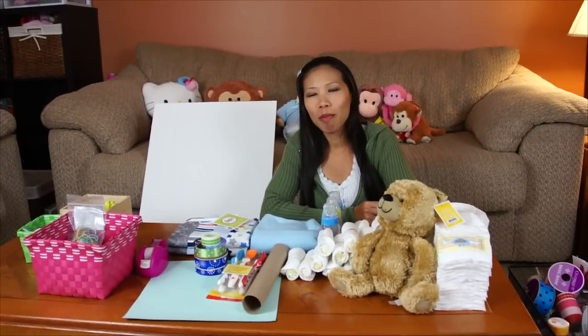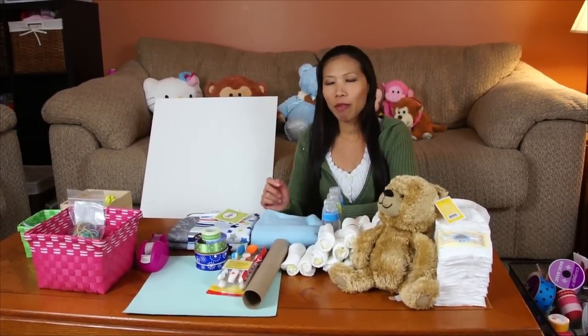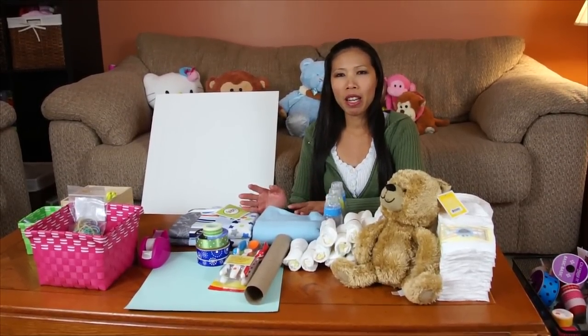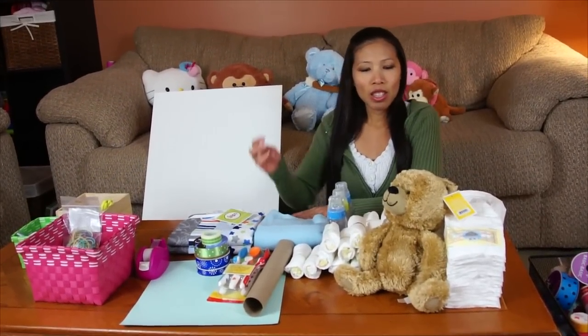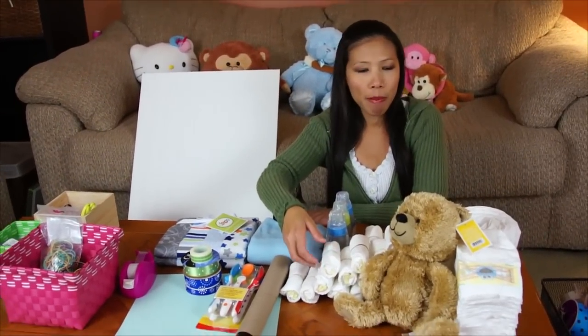Hi everyone, welcome back with Tom. Today I'm gonna make the diaper cake airplane for the boys. I made one for the girls last time, so this time I'm gonna make one for my friend at work. Let's see what we need for the airplane diaper.